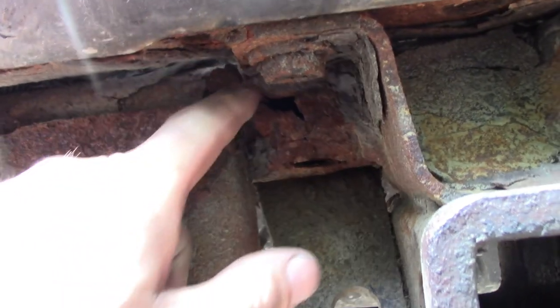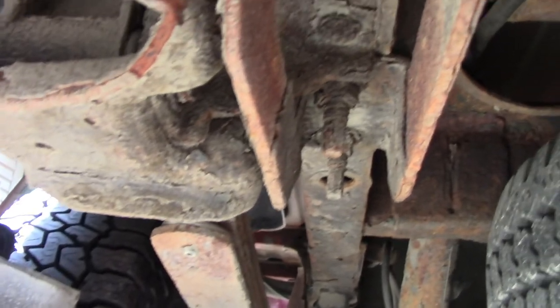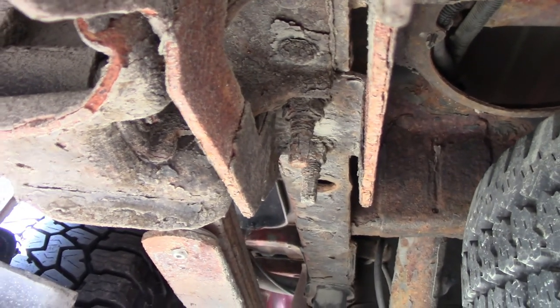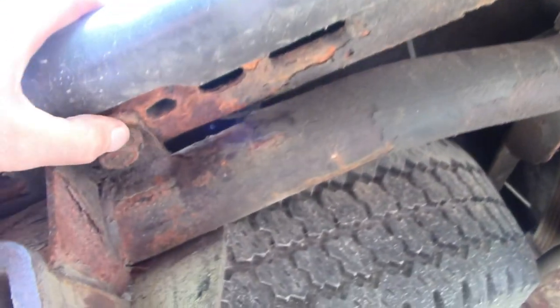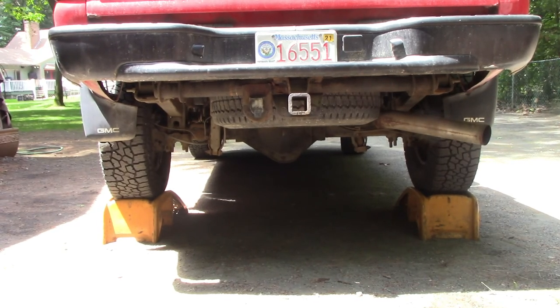We're up on some jack stands and that is a pretty gaping hole. Getting under here — yeah, those bolts look pretty angry. My mission is not to remove the spare tire or the bumper, although the bumper has seen its day. We've got to get these bolts out of here. Let's see if we can get rid of some of this rust.